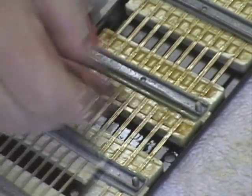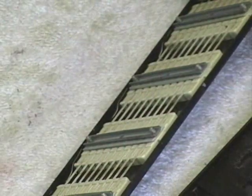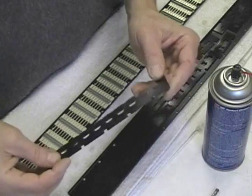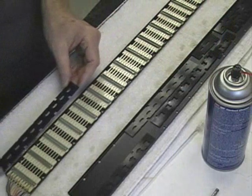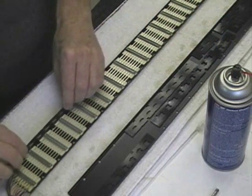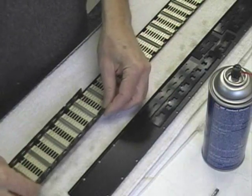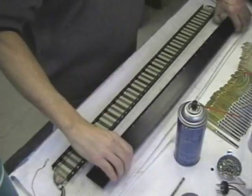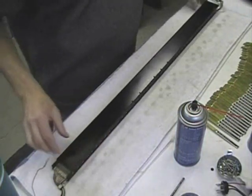Scrub the contacts with contact cleaner. I polish them with a pink pearl eraser. Rinse thoroughly. Spray with compressed air. Rinse thoroughly again. Just be careful what kind of contact cleaner you use. When this thing goes back together again it really can only go one way — the notches on the plastic pieces will only go one way. You just need to make sure you have front to front and back to back. So make sure everything is marked when you take it apart. It'll make it a lot easier for you.